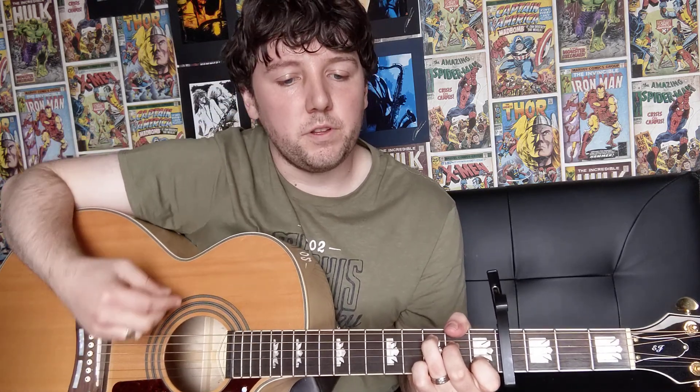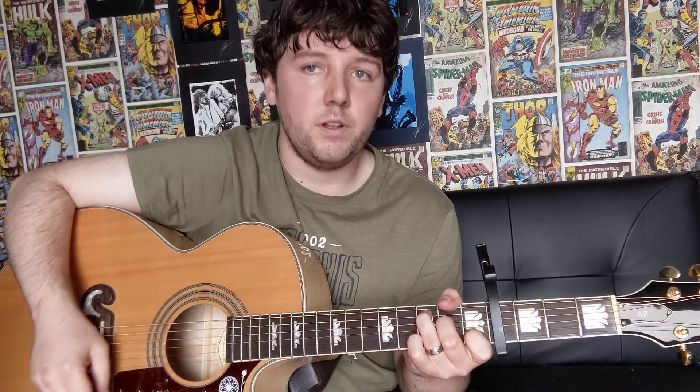So we're just doing down, down, up, and then lift our 1st finger off and we're going to do up, down, up. And then we're going to do a down stroke, hammer our 1st finger onto the 4th string on the 2nd fret, and then down, up, up, down, up. And that's the strumming pattern for the C major chord.